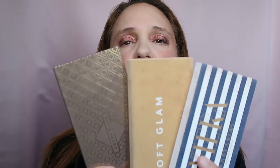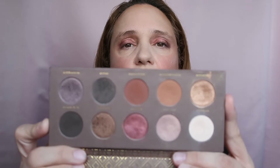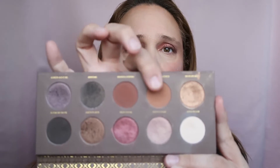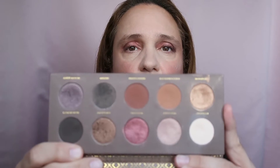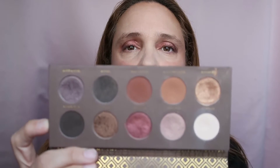I had three eyeshadow palettes in my Shop My Stash. First up, this one by Zoeva — the Coco Blend. These are the shades. I created looks using this palette twice this week. I mainly used these shades here, the white shade, and this shade here.